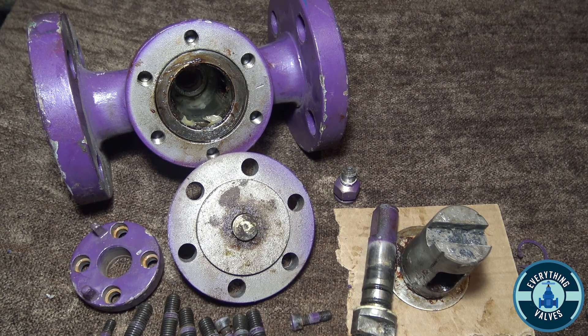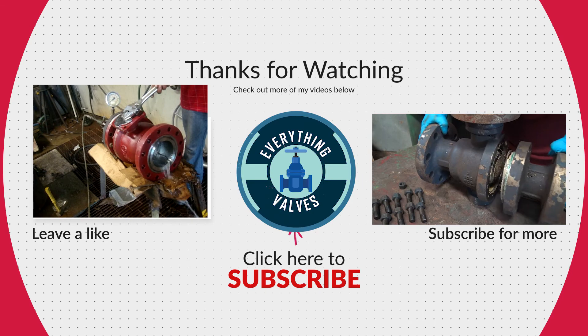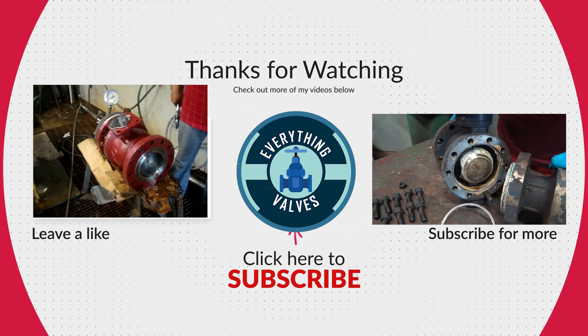I hope this helped give you a better understanding of how a lubricated plug valve works. If you enjoyed today's video, please like and subscribe for more valve videos. Thank you for tuning in to Everything Valves.